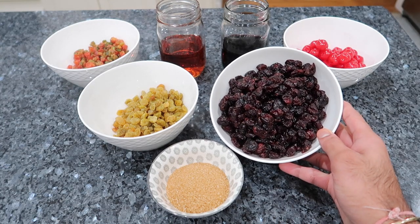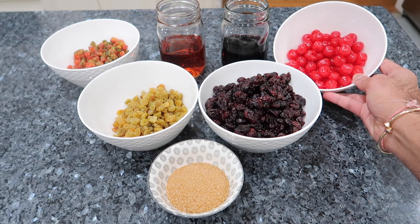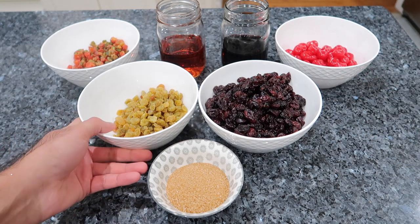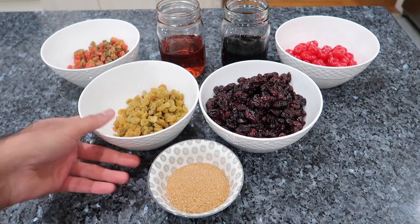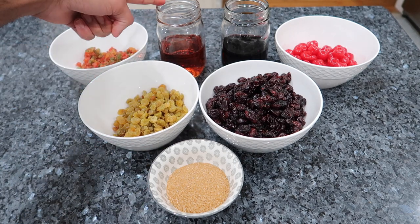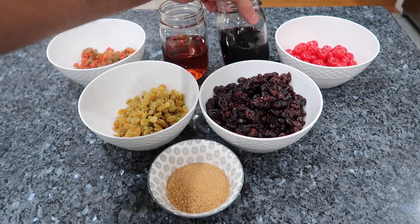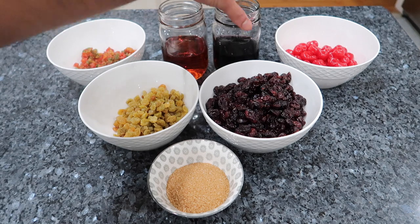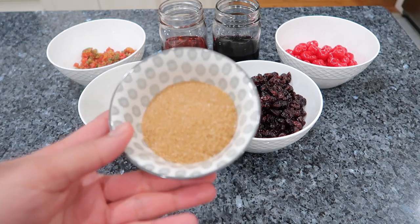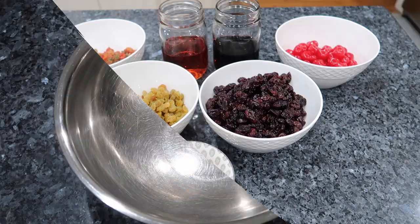So I've got all of my ingredients I'm using today. I'm using some dried cranberries, some maraschino cherries or you can use the glacé cherries. I'm also using some golden raisins and a little bit of mixed peel — that's going to give a really nice citrus flavor. I'm also using some Jamaican spiced rum as well as some red wine, but you can use any type of alcohol that you want. And I'm also going to go in with a little bit of brown sugar to balance out the sweetness of the cranberries.